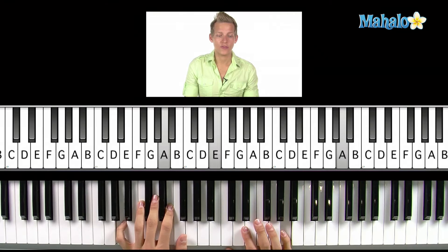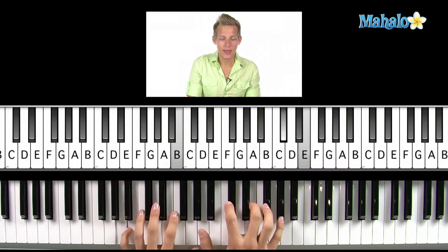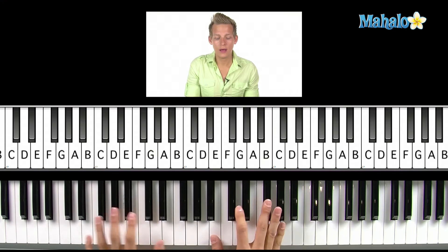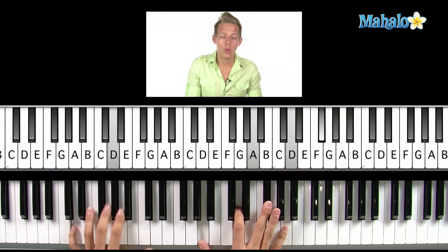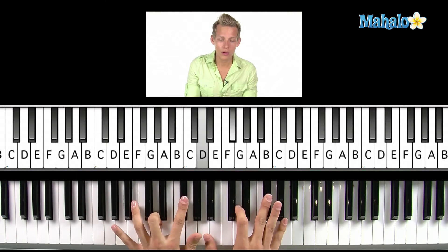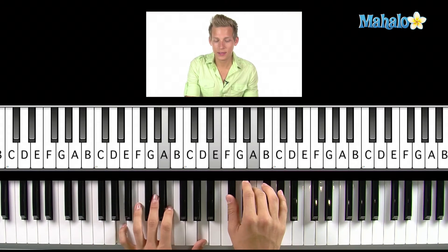We start with a D. If you want to do some arpeggios on that, you can just go up and down like this, or you can add a chord in — whatever feels more comfortable. I'll just sing it so you guys can get a feel for it and you'll see the chords on the piano. Wise men say, only fools fall in love.